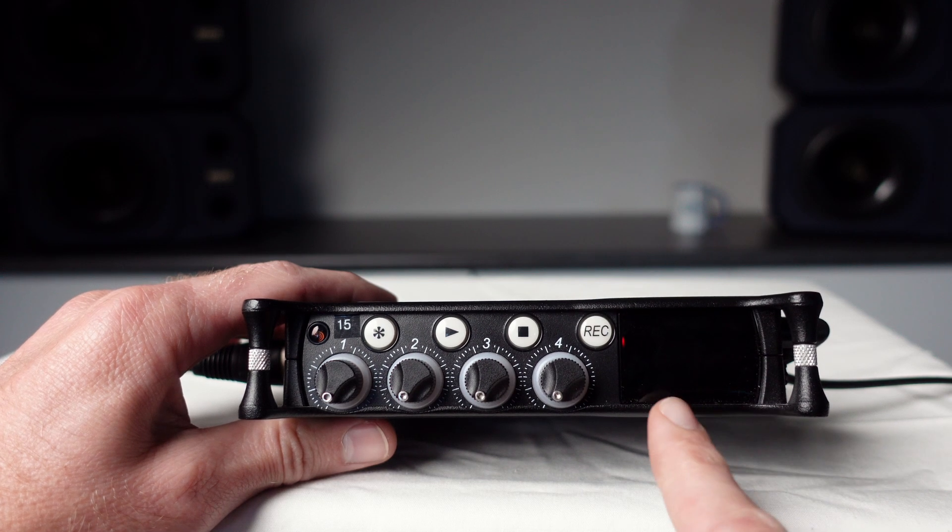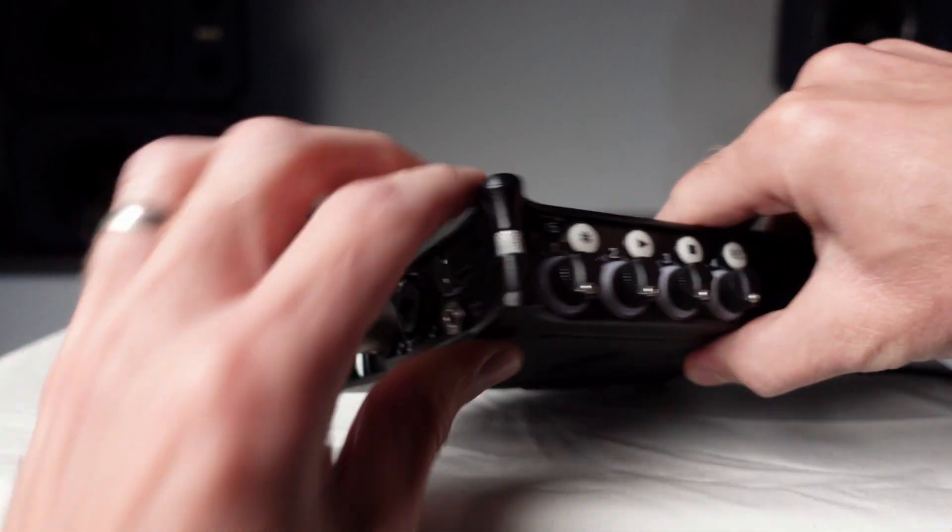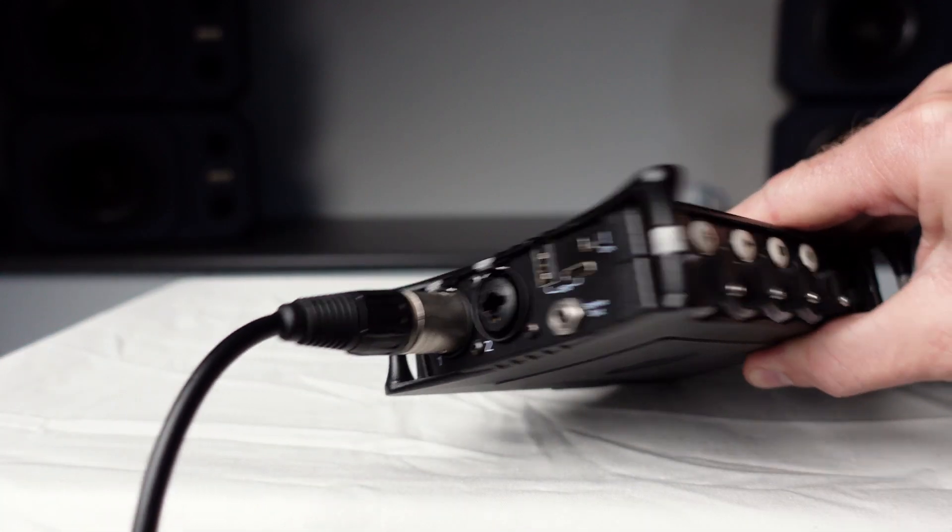And on the right-hand side we have the touch screen. But before we talk about that we need to turn on the machine using the power on/off switch on the left-hand side.